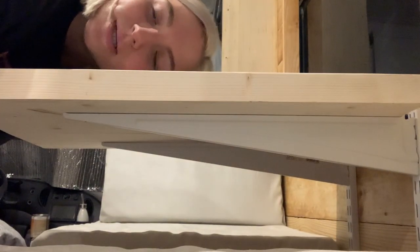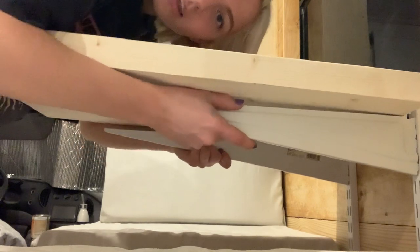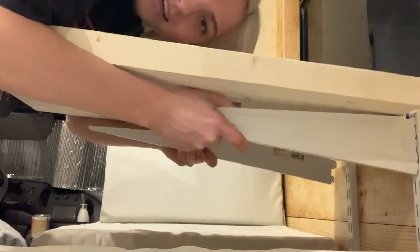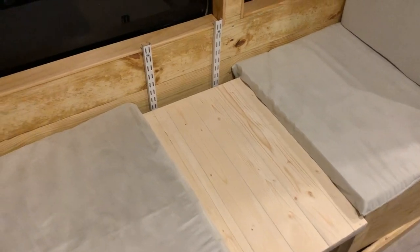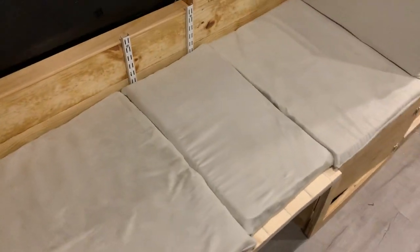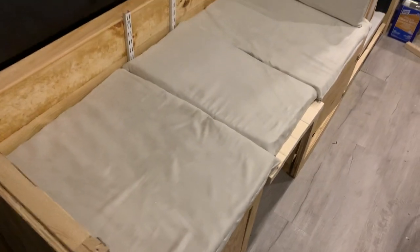I'm really happy with it and I'll show you what it looks like when I stain it — I'm just not sure if I'm going to stain it. I'm also about to show you what it looks like in couch position. The purpose of these is to unhook them and then go down to the other brackets right here — that's what I meant. One of these pillows will just slide right in there. I really like the idea and it worked out really well.